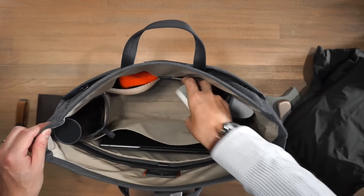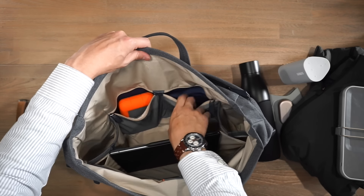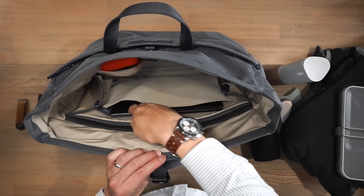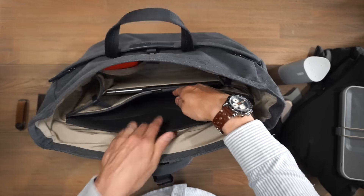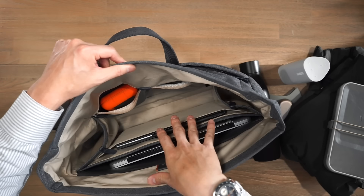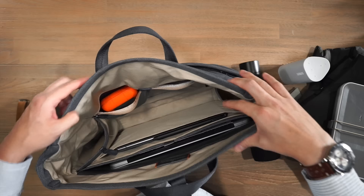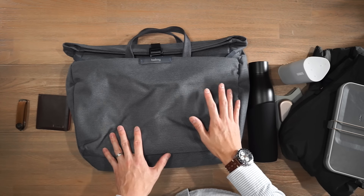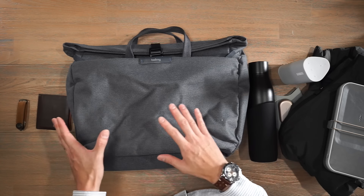Inside the main area there are various compartments: in the middle I've got a jacket and an Orbitkey Nest for tech; two pot pockets on the side with a speaker and a water bottle; two stretch mesh compartments at the front for laptop peripherals like a charger or portable hard drive; and two slip pockets at the back for devices — I've got a ReMarkable 2 tablet in one. The laptop sleeve fits up to a 16-inch laptop — I've got a 13-inch MacBook Pro in there. The lightly contrasted interior means you won't lose anything inside. Overall a really solid messenger bag with good organization and Bellroy's iconic casual but professional aesthetic.